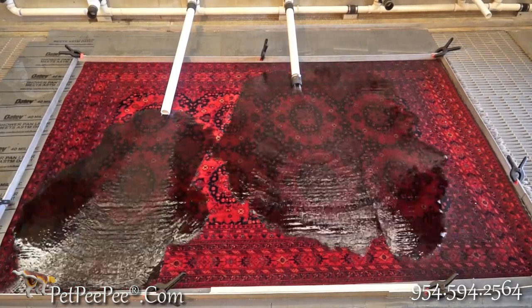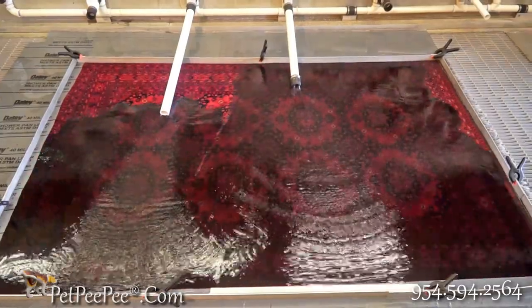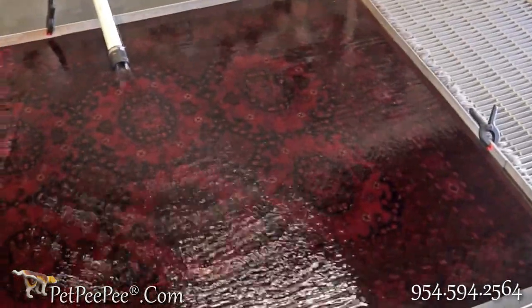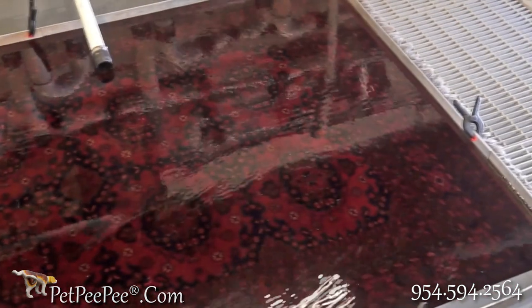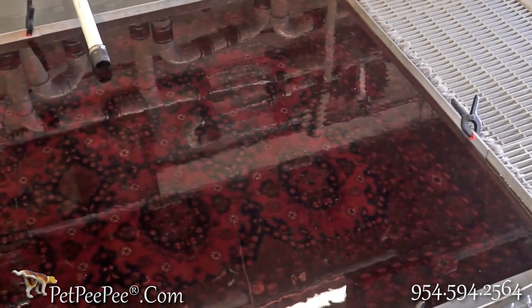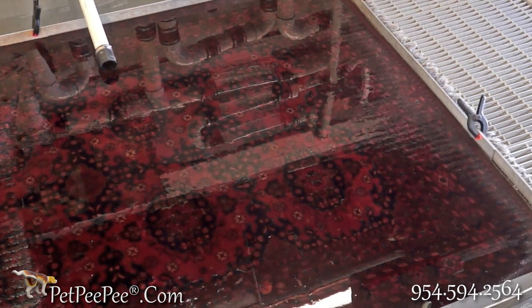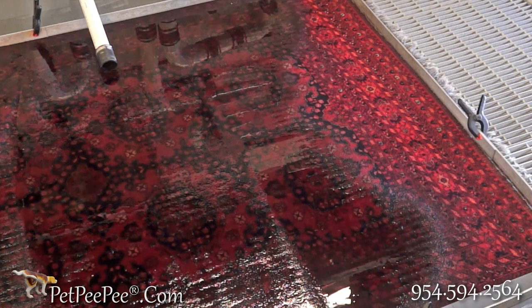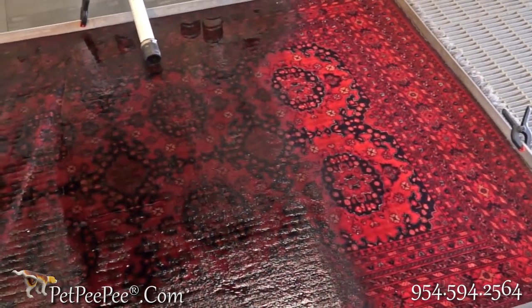When I received the rug back from him, it was red completely — all the color had run and the white became pinkish. I was so mad I threw the rug away. So now I watched your video and you said over and over that the color will never run.